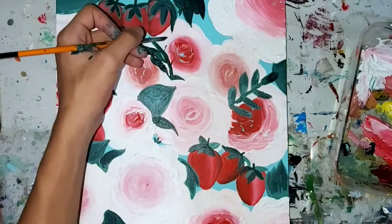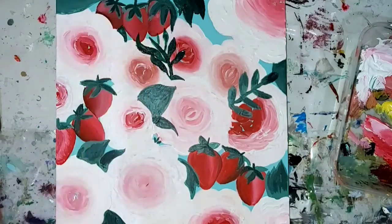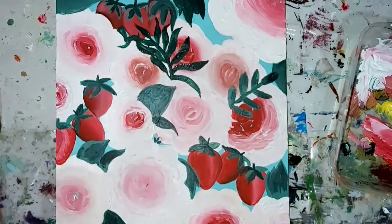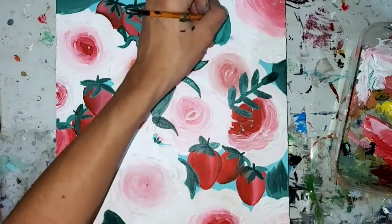Now I'm adding another branch with some leaves on it. These leaves look really wild and wavy, and I really love that because it's just super cute to have baby leaves.